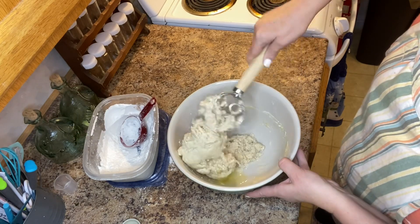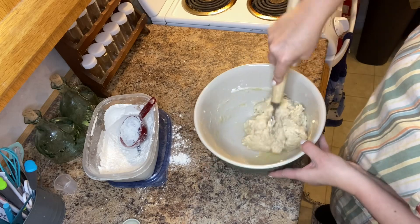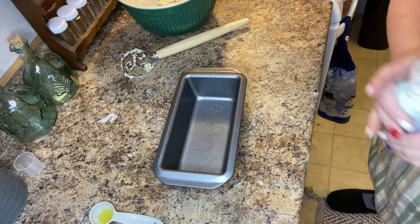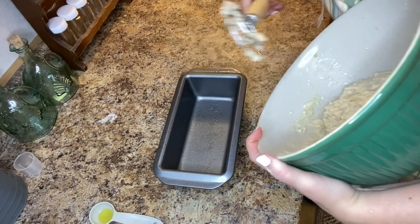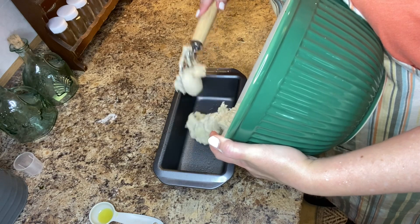Once everything's combined, we're then going to put it in our loaf pan. I'm using a four and a half by eight loaf pan and I lightly spray and grease the bottom of the pan. Then I will add my bread into the loaf pan. You can preheat your oven to 375.